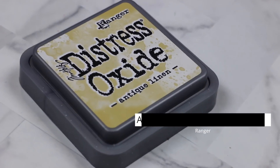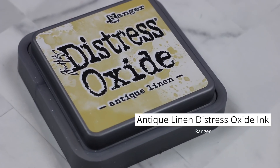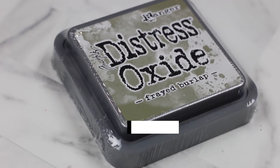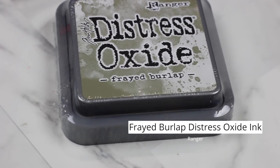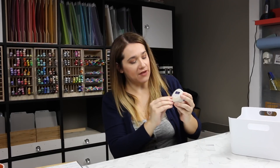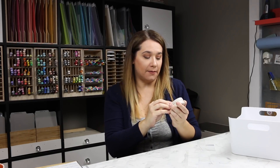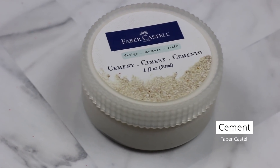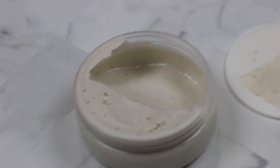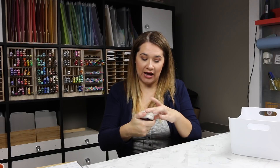I picked up some more Distress Oxide inks. I didn't get a chance to swatch them for this video, but I did start to use Antique Linen. I often associate it with an off-white like Vanilla Malt, but it really does make a nice sand color and it's buildable. This is Faber-Castell's Cement stenciling medium — I don't know exactly what they call it, but it looks like sand. I got it to try to do some sand-like stenciling with my stencils, hopefully in a future video.